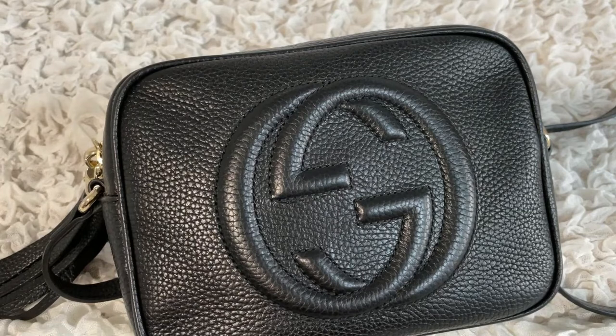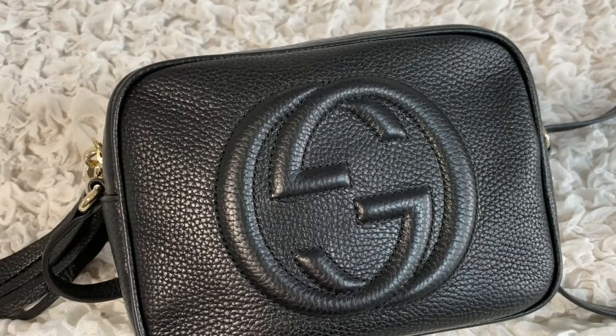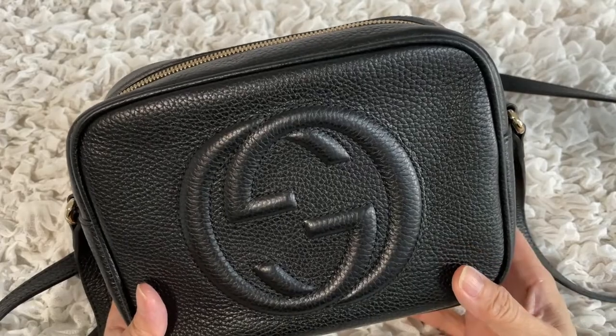Today we are talking about the Gucci Soho Disco. I've had this bag for four years, used it a lot, but it annoys me and I want to tell you about it. Before we go into the pros and cons, let me flip the camera around so you can have a close look. There'll be timestamps below so you can jump to the section you're interested in, but I encourage you to watch the whole video.